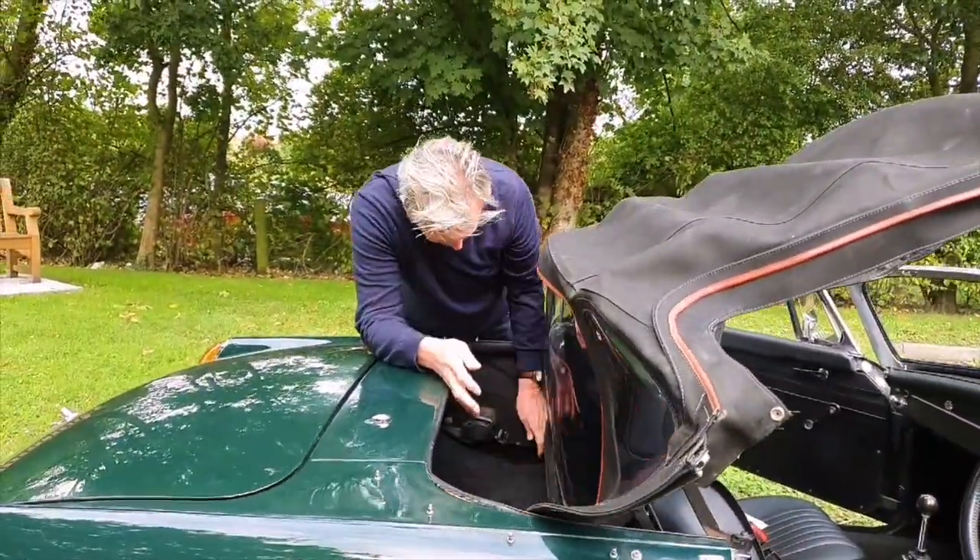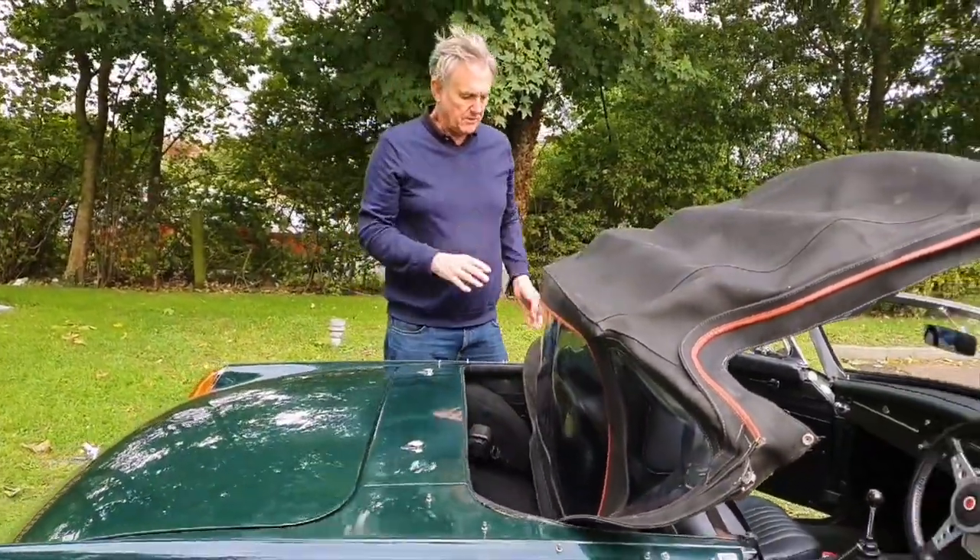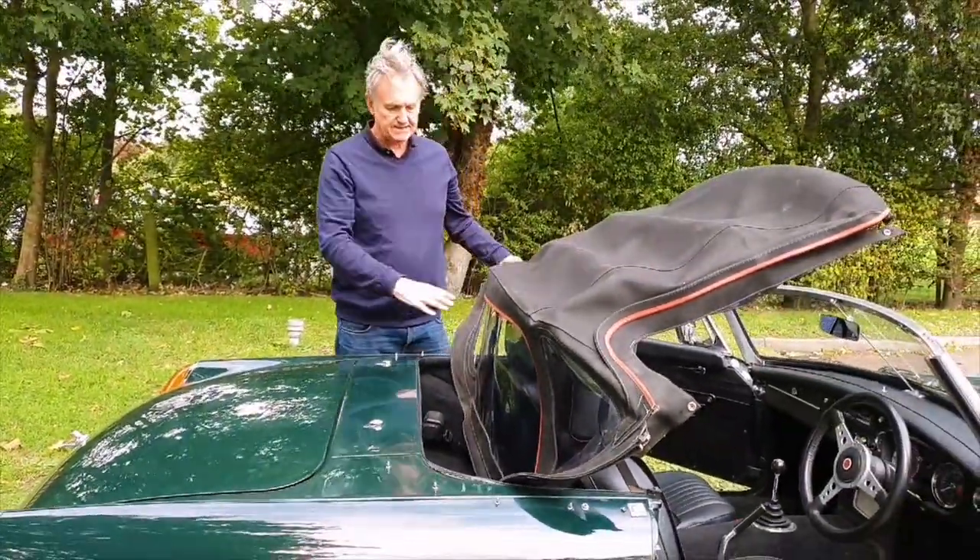Once that's removed, basically drop the hood down into the cockpit area behind. Watch out for your seat belts because they will need to come around the outside. Now here's where I'm going to show you what the risk of doing this is.